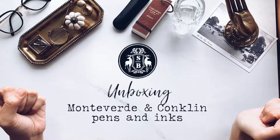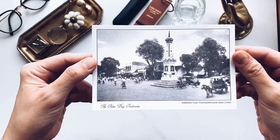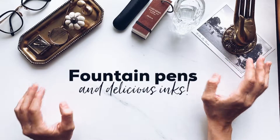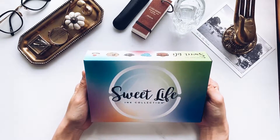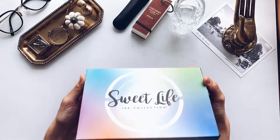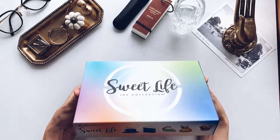Hi guys! It's been a while. I've been really busy. I just got back from a trip from Georgia, but that's another story for another day. Today I have an exciting unboxing to share with you guys: the entire ink collection called Sweet Life from Monteverde. I'm just super excited to check out this delicious range of dessert-inspired inks.